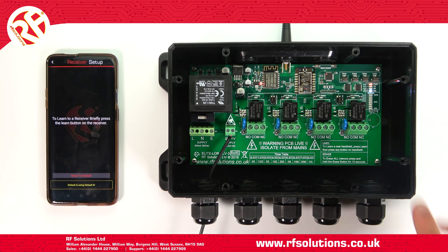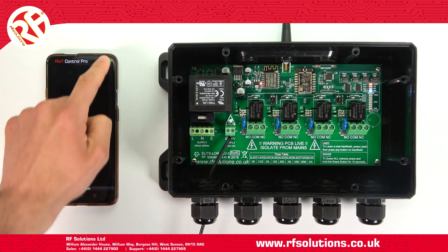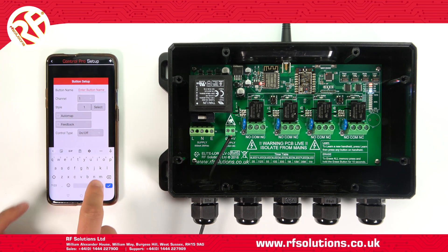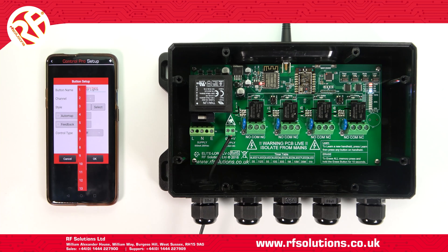To set up the Riot Control Pro, when your receiver is connected to your Control Pro app, you will need to create your desired switches. Select Menu, then Add Edit buttons. Press Plus, then enter your button name — for example, Outdoor Lights. You'll then need to set up your channels. If you're using all four channels of the Riot receiver, you'll need to create four separate buttons, each on a separate channel: button one on channel one, two on two, and so on.